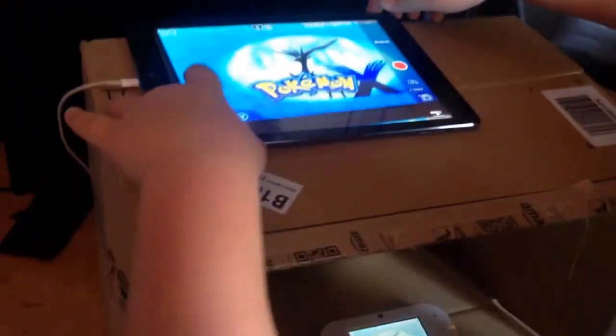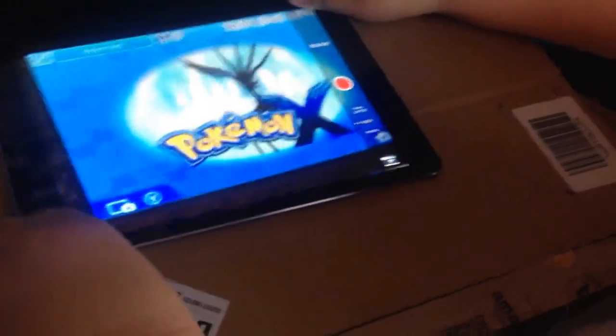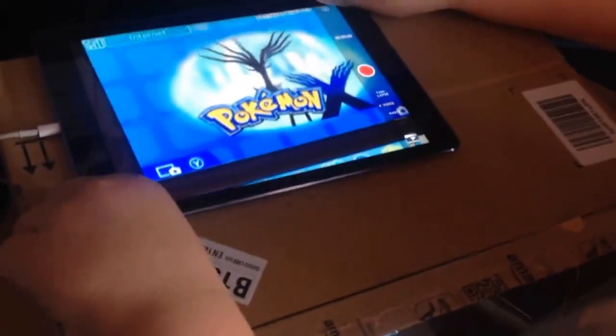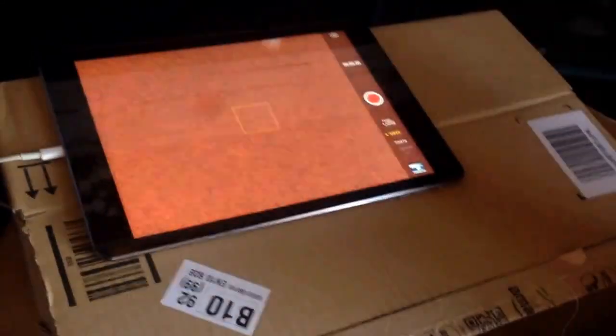Basically the first thing you want to do is cut a hole through the box right there. Once that's finished, you want to place your iPad or any recording device where your camera is and place it through the hole.